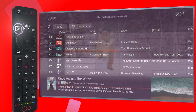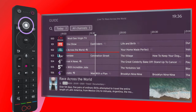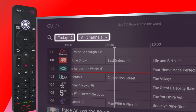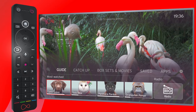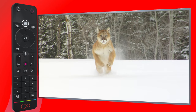The Guide button takes you to the guide. Pressing Home in the TV Guide takes you up to the day and genre filters. But from anywhere else, the Home button takes you to the Home screen. And Back takes you — you've guessed it — back to the previous screen.